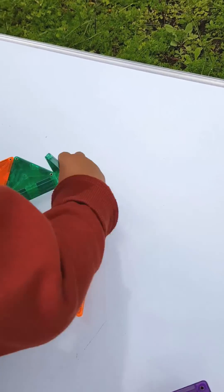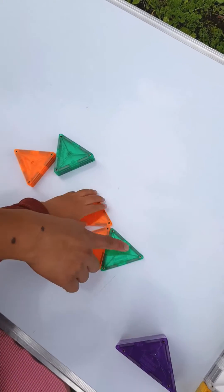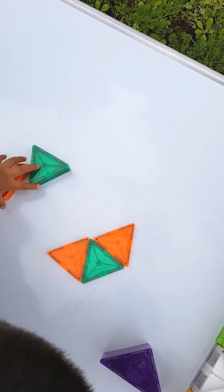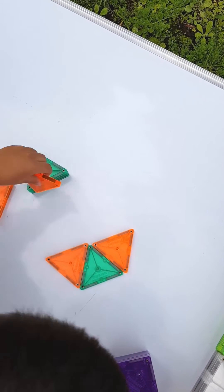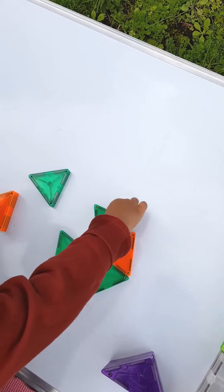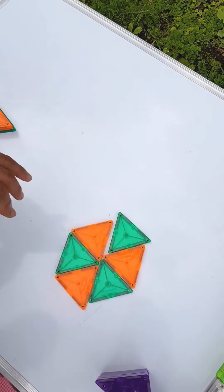We'll start by creating a hexagon shape utilizing the equilateral triangles. This is a great opportunity to reinforce the different attributes of the shapes. Because this is a mandala, we're creating a different type of pattern — as you can see, we're utilizing different colors and making a sequence of them when creating this shape.